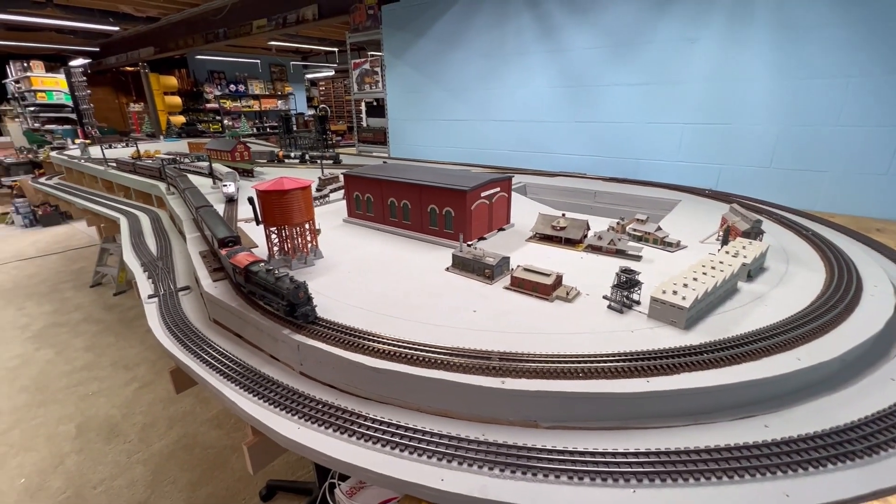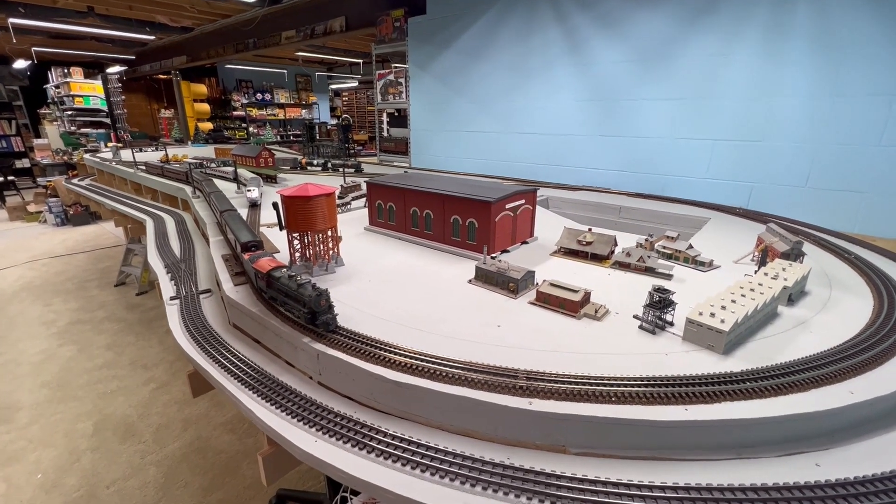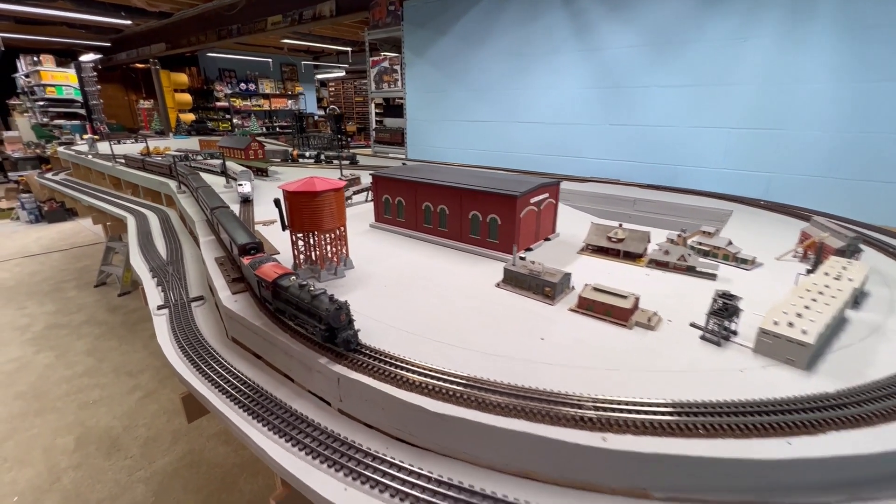The last video I made, I had to change it with a ruler — reach across and move the switch manually. I did put a few buildings on.